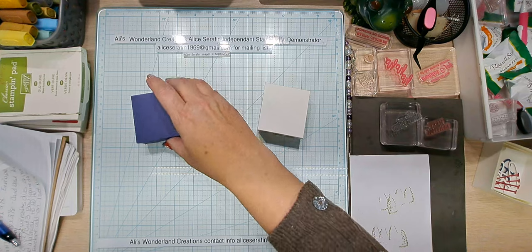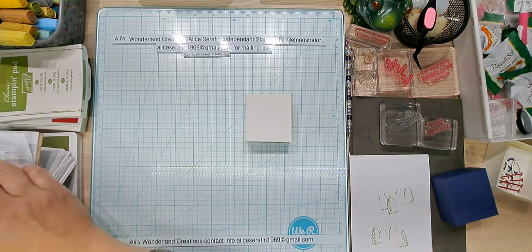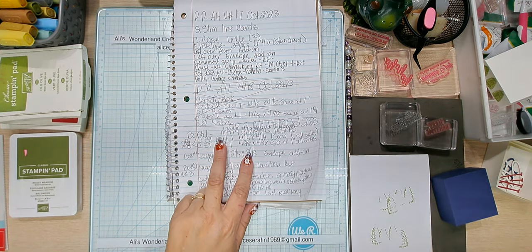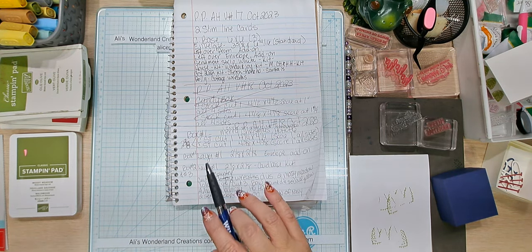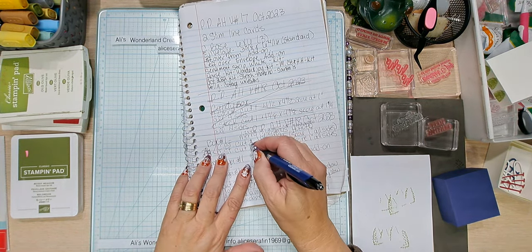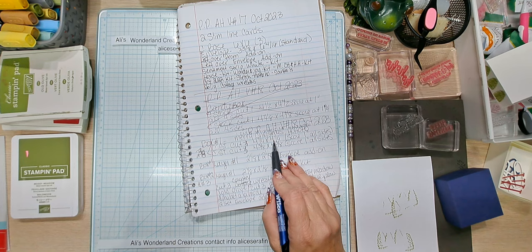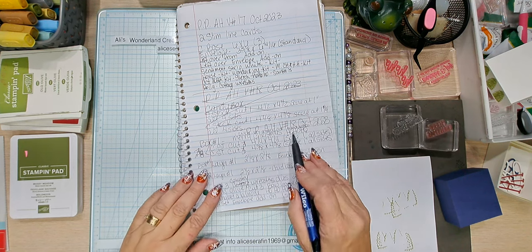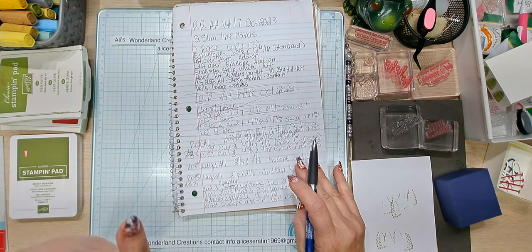Now we're going to go over everything you need. We're going to make two together and finish off number one. Box cut number one: we need to cut three of each size since we're doing three boxes. We need three that are four and a quarter by four and a quarter for the bottoms, and three that are four and three eighths by four and three eighths for the lids. All of these are going to be scored at one inch all around the sides.